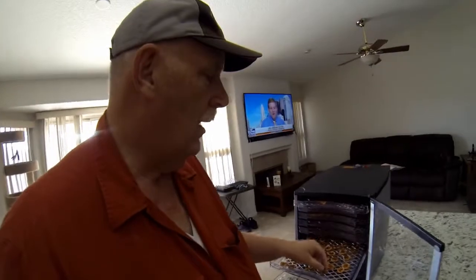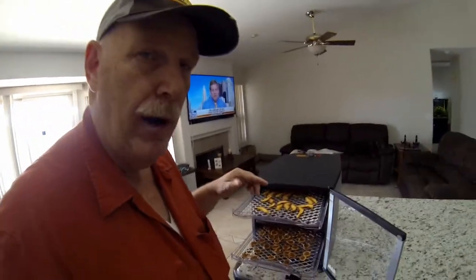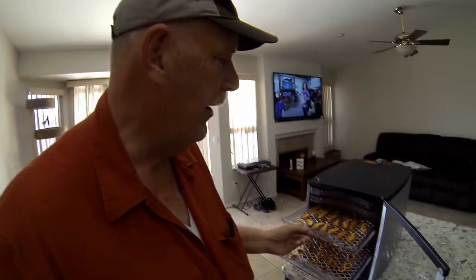Very happy with the dryer — this is from Cabela's. If you get a chance to get one of these, you can do a lot of things with it. All my different pears came out really yummy. They're kind of pricey to get one that goes up to high temperature — the little round ones don't get warm enough, which I worry about especially if you're doing meat. This one goes up to 160 degrees, and that's a good thing.